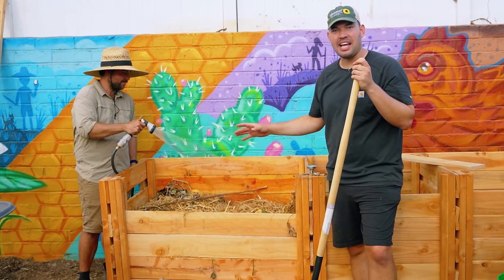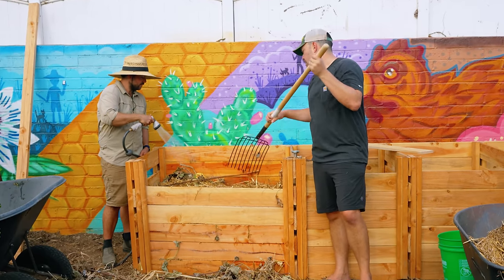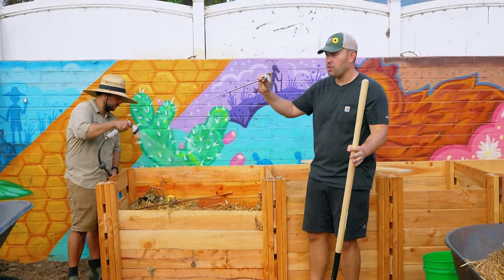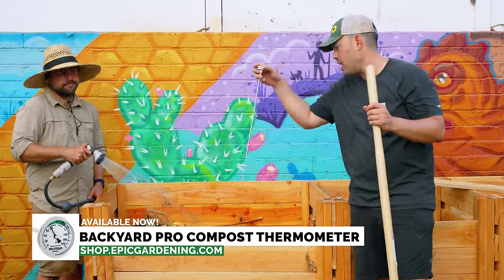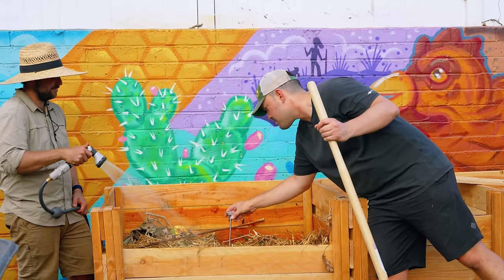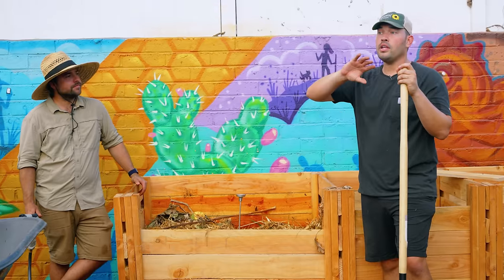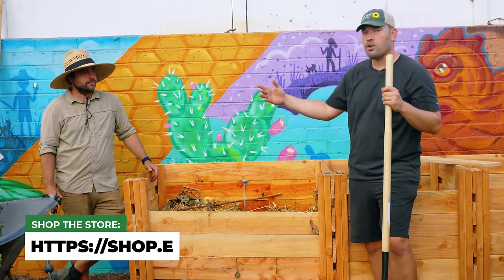We've built it up pretty high now. Jacques is giving the final water while I'm moving some stuff around on the top. We have this RioTemp compost thermometer — one of my favorites — jam it down in. You want the bottom to be right around where the middle of the pile is. What you're waiting to see is roughly about 120 degrees Fahrenheit by the next day. Really perfect compost is above 140°F, but as long as you start seeing the heat climb, you're in a good spot.